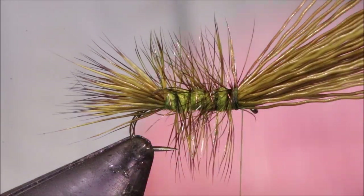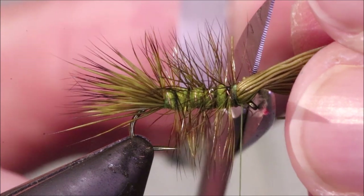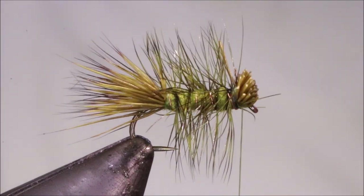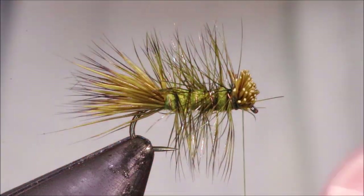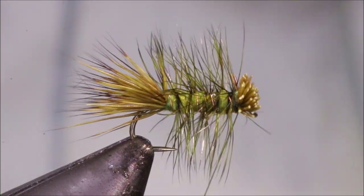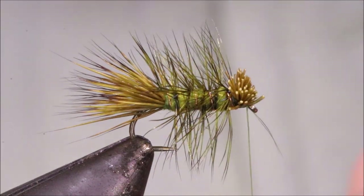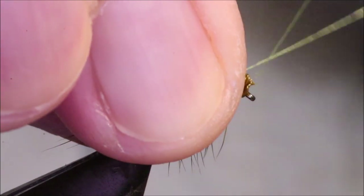Now I can trim these butts — grab everything, put the scissors against the hook eye and just make a single vertical cut. I'll sort of tap it back. I've missed one there, so I'll come in and get them. Then, just to flare it a bit more, take a couple of turns of thread through and it'll give you that wee nice caddis head. Draw it in and back and lock it in place, then whip finish under these butts.